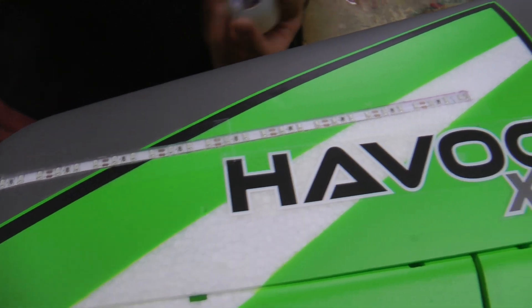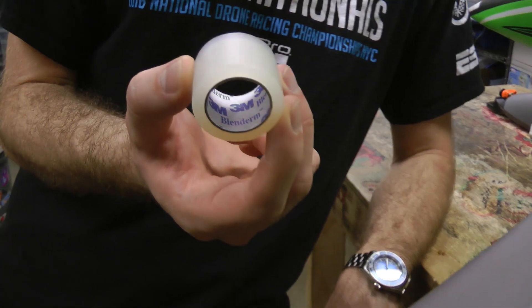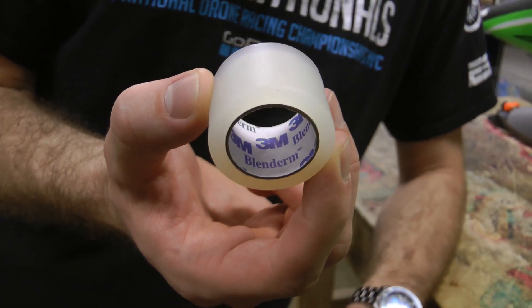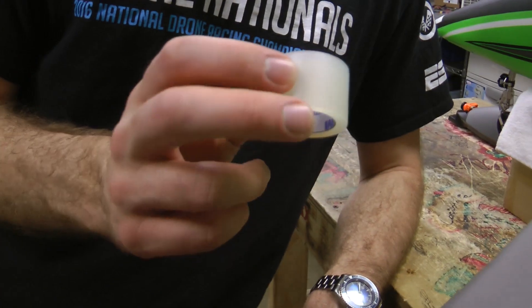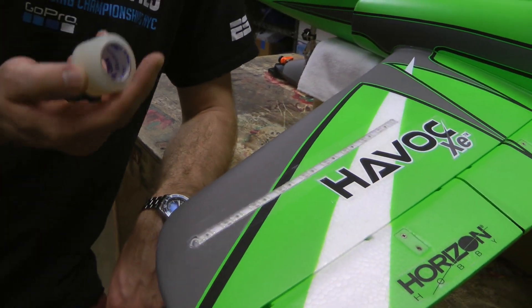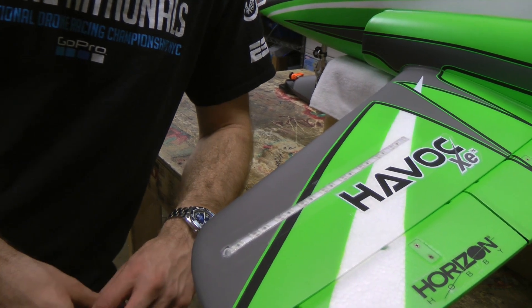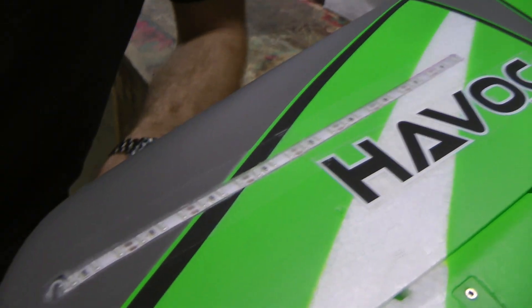To actually hold the lights in, they do have an adhesive strip on the back, but I'm also trying 3M Blenderm tape. It's meant for hobby and medical applications. It seems really sticky and very malleable, and it seems to stick really well. So we'll see how this holds up.